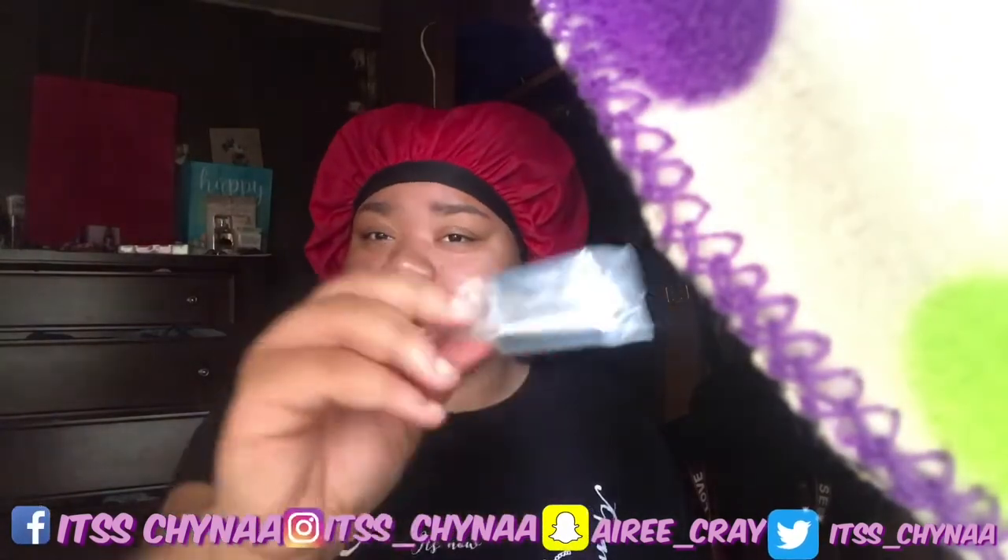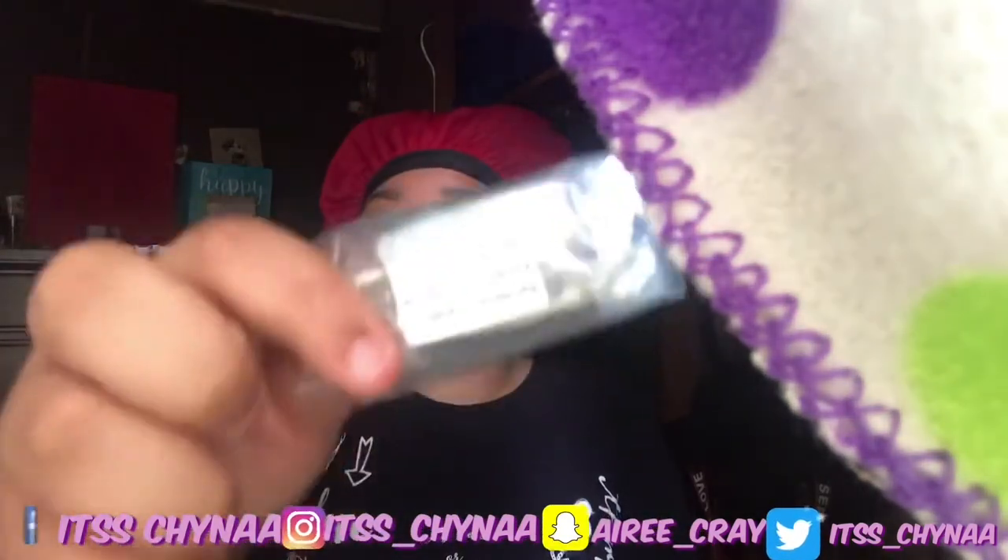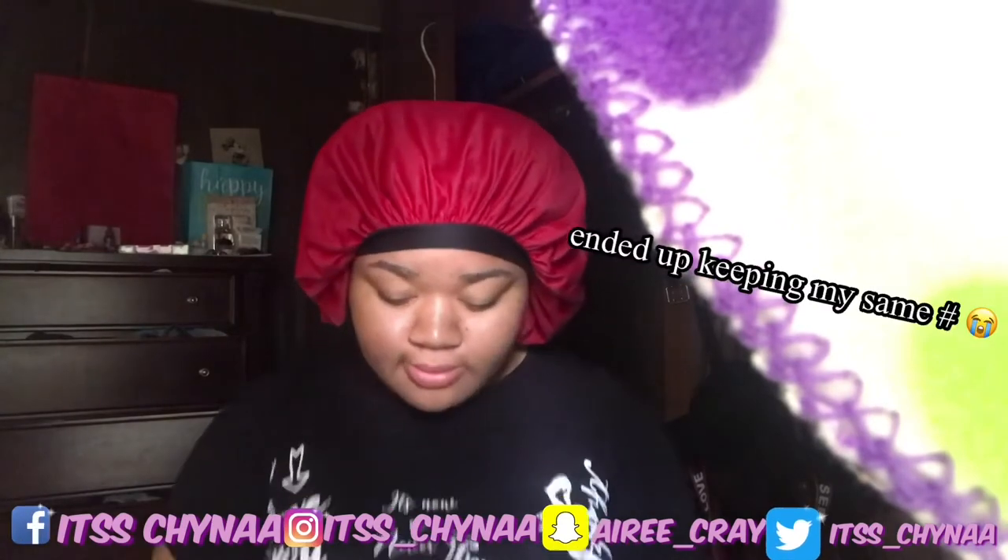This came on the inside — what do y'all call these? Everybody calls them something different. I call it the charger piece, that's what I say. The next thing that came in here was the rest of my charger and the SIM card removal tool. I'm not sure if I'm gonna use it because I don't want a new number.